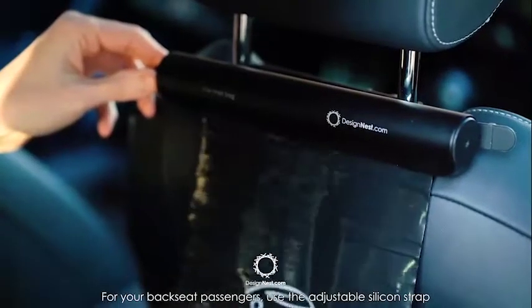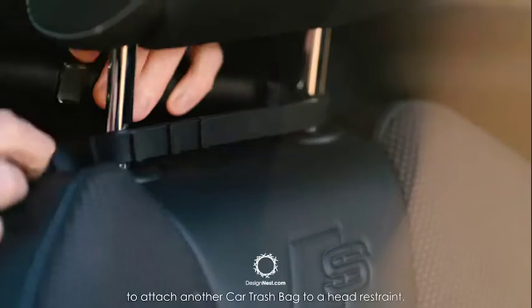For your backseat passengers, use the adjustable silicon strap to attach another car trash bag to a head restraint. This product is designed at designnest.com.